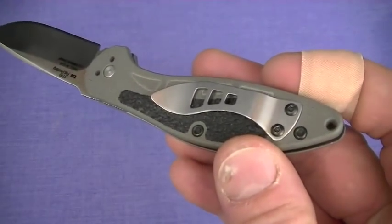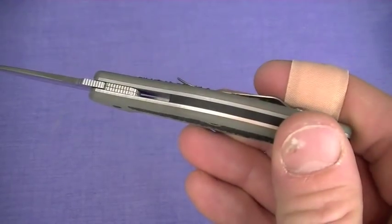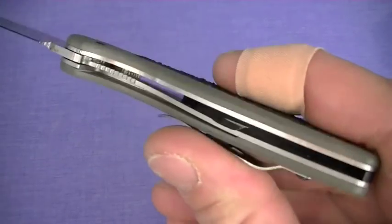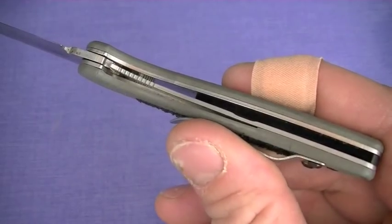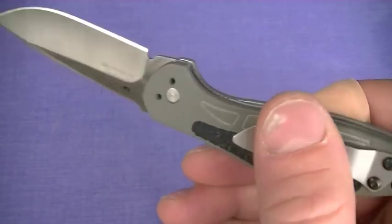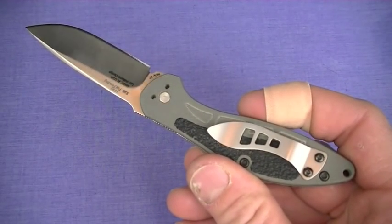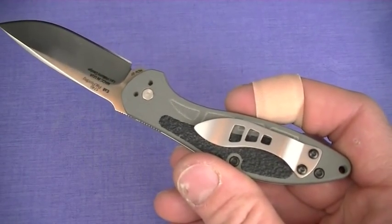These G10 scales are handsome and comfortable. However, I would like to see them made thinner, as well as some lightning holes in the liners to save a few half ounces here or there. Still, at 2.2 ounces, this Energy is very pocketable and a breeze to carry. One downside is the goofy clip.